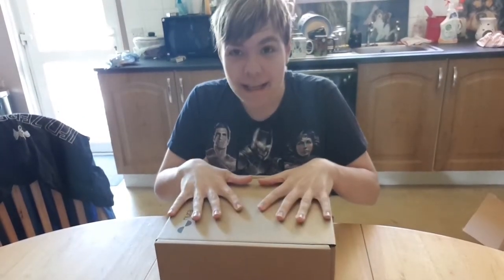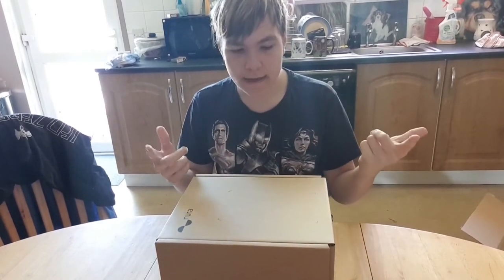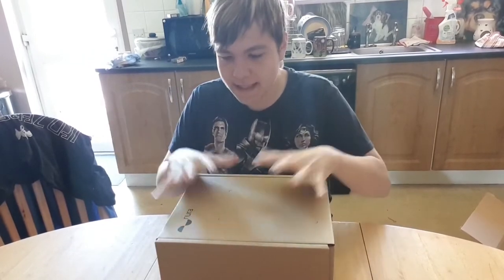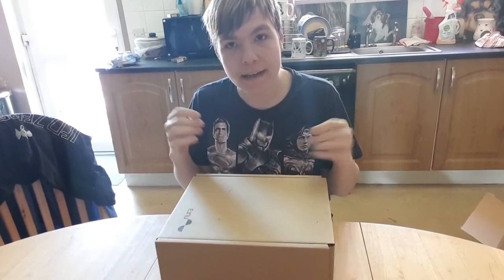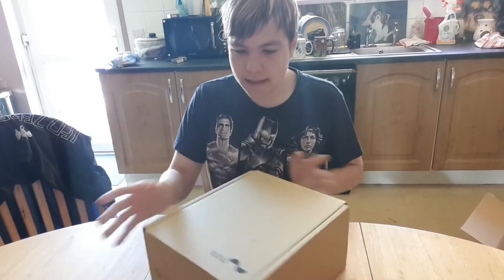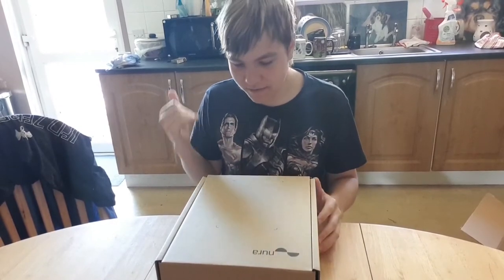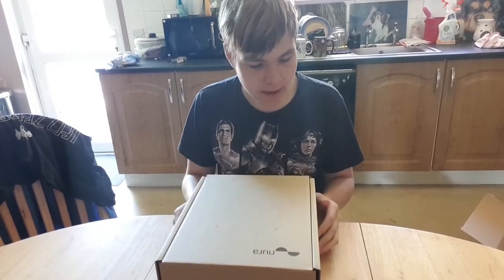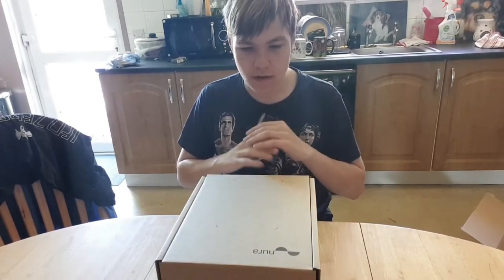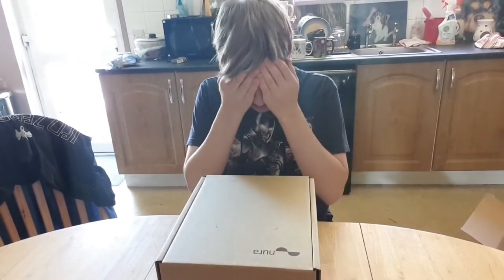These headphones are not like any other headphones on the planet right now. They are basically a combination of in-ear earphones and over-ear headphones in one. These headphones are literally blowing up on the internet right now. I've been wanting these for months, watching video after video and reading review after review, and they've all been good. Everyone's reactions to these headphones are just amazing — they're so powerful.